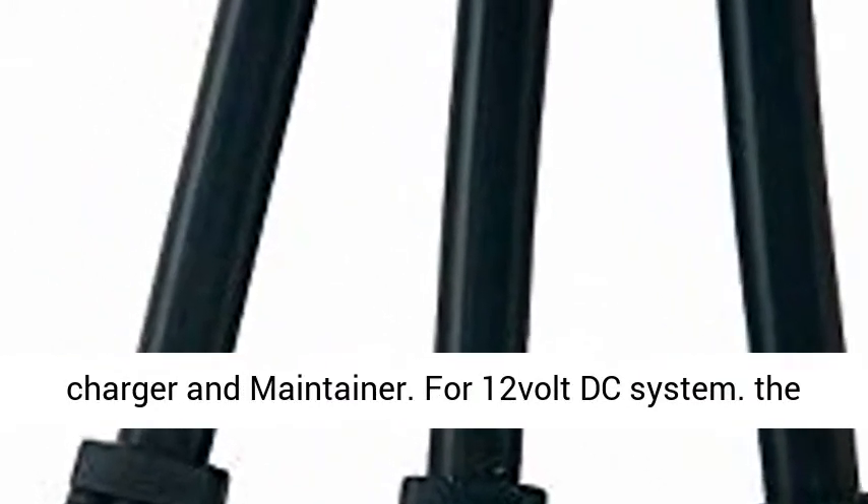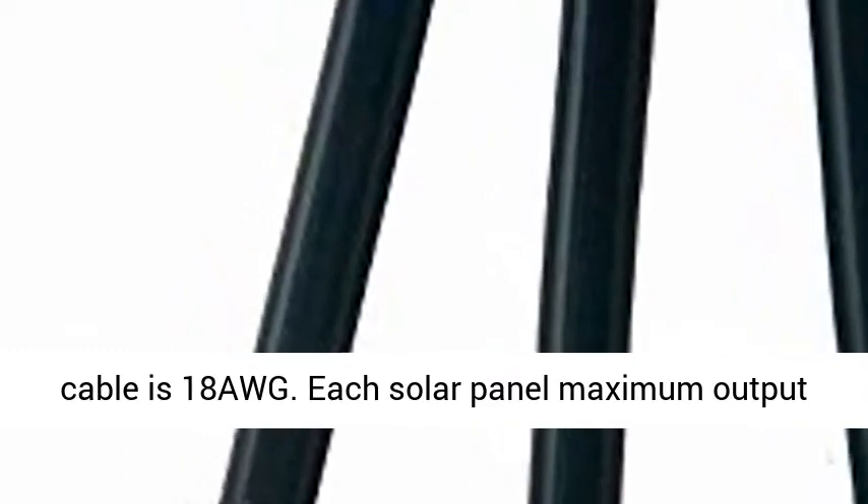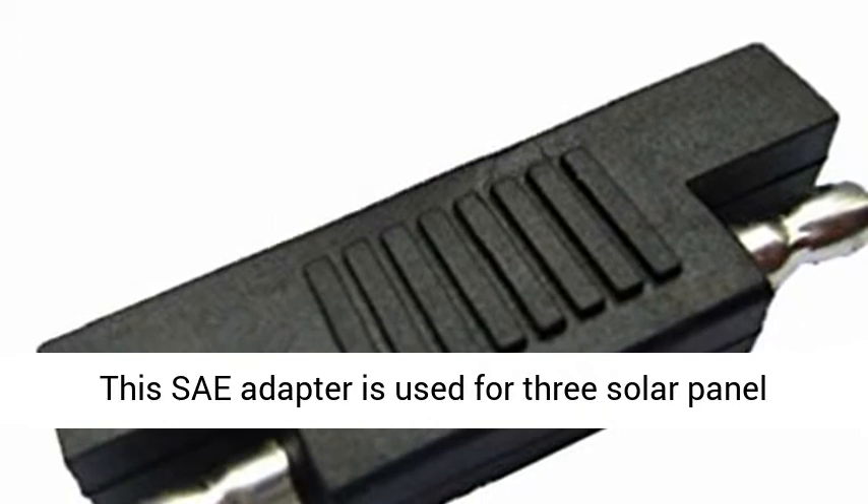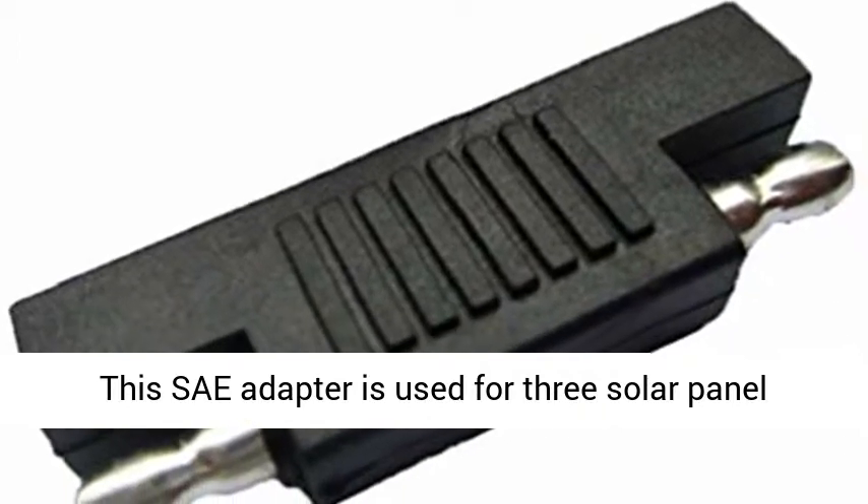For 12V DC systems. The cable is 18 AWG. Each solar panel maximum output power should be 30W and the voltage is 15 to 18V.